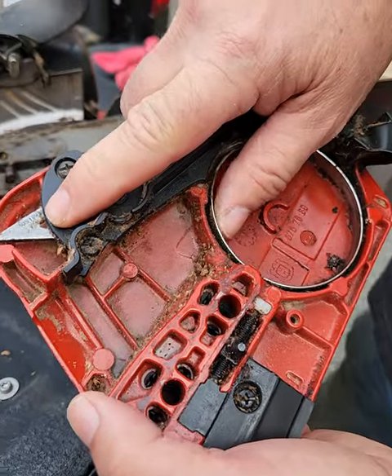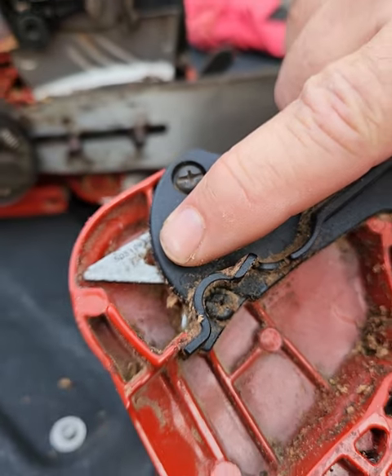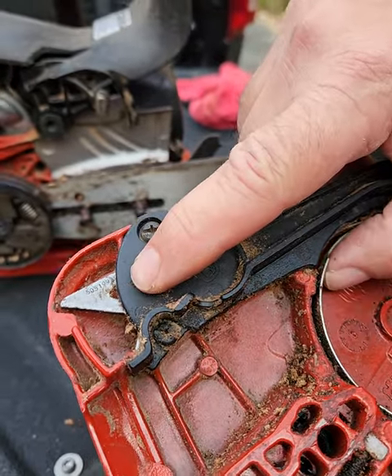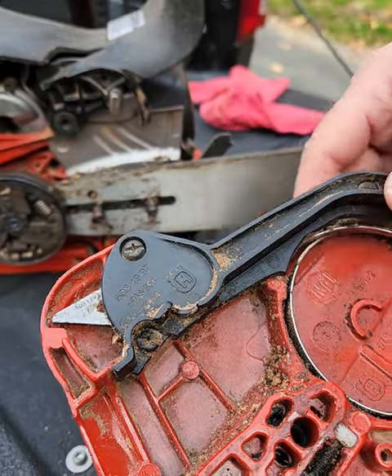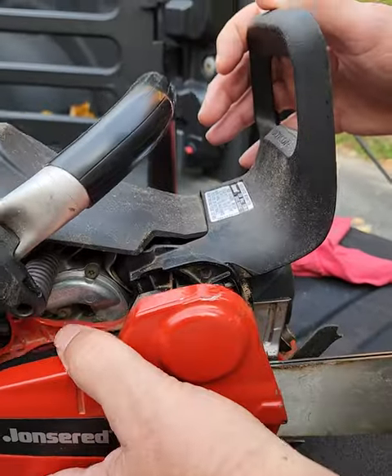Okay guys, so you can see my spring is sprung. I was putting on a new chain, took this off before I had had enough coffee, so I took it off too soon and now I can't put it back on. So you can see it won't fit.